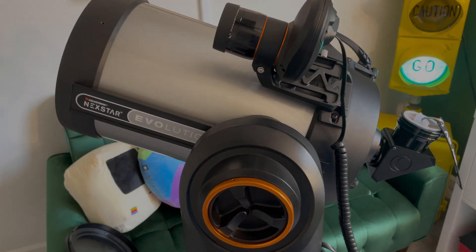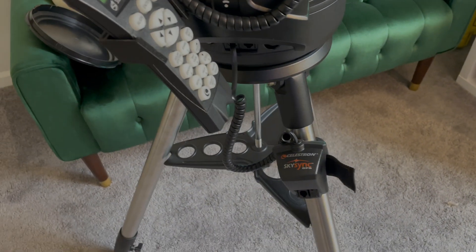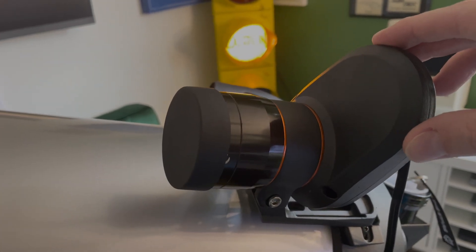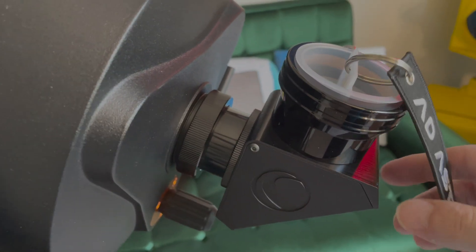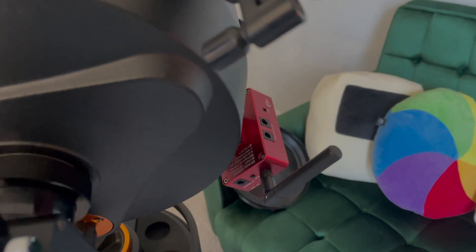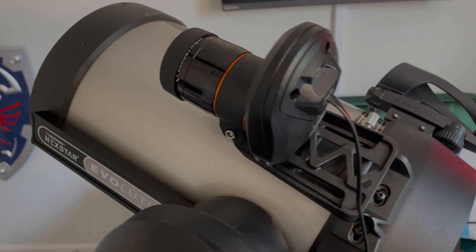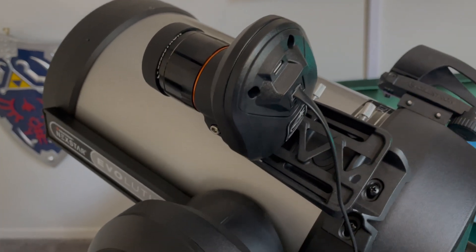So what are we looking at here? The C8 as it comes includes the optical tube, the mount, the hand controller, and the tripod. But I've surrounded this telescope with a lot of accessories: a StarSense auto-alignment camera, an updated Star Pointer Pro, a 2-inch XLT diagonal, an ASI Air mini-computer for EAA, and a GPS receiver with an extra AUX port. The StarSense camera, 2-inch diagonal, and star pointer are all extras.